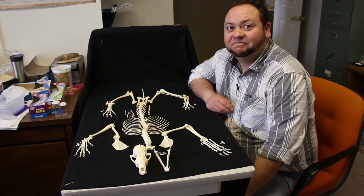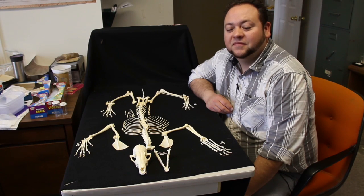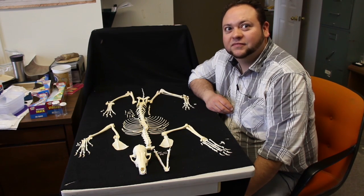Another option that we have at bonesforlearning.com is that we can send you your specimens with labels on them. So if you had labels on them, would that make it quite a bit easier? Oh, absolutely. So Dan will label a specimen for you, and you can use it in your lab or your classroom situation. That would be a great opportunity for your students to learn the bone names, their order in the animal, and you can use those for quizzes, for tests, and just for general learning.